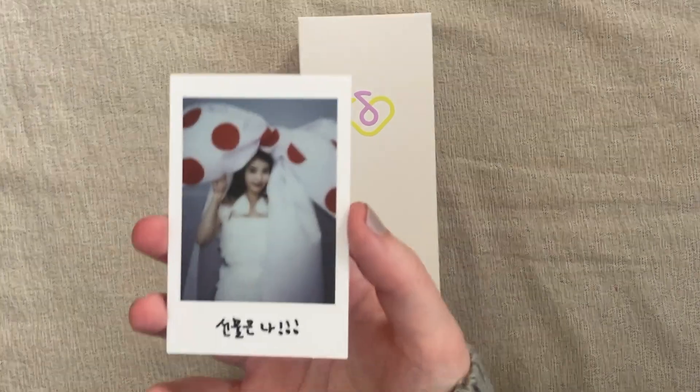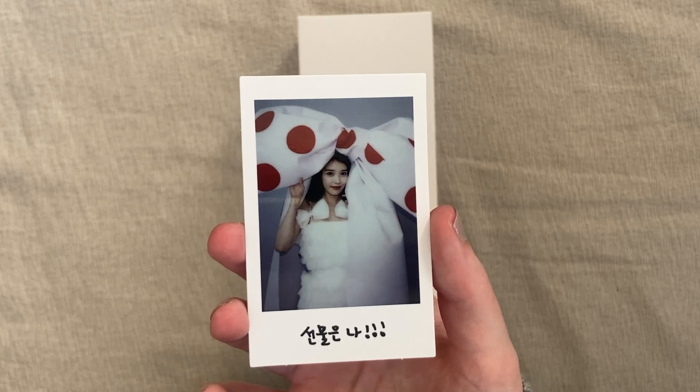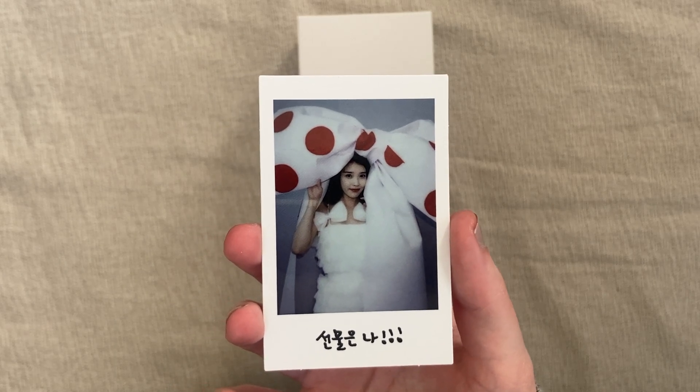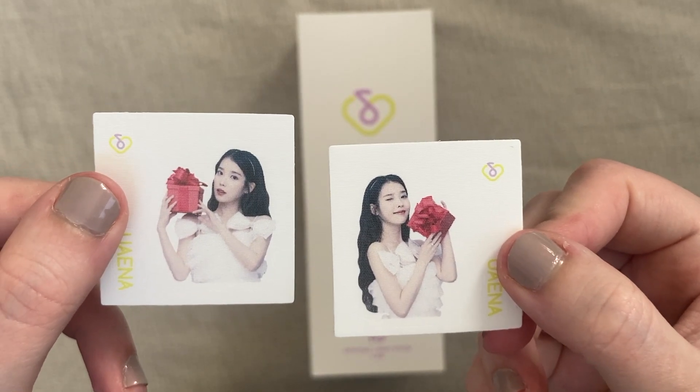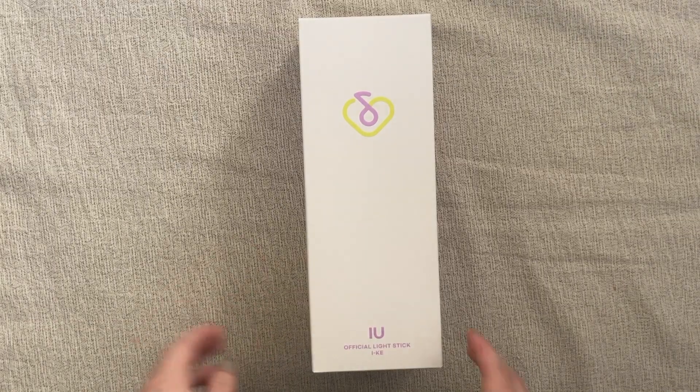Oh my gosh, look at that — look at that giant bow! Oh my gosh, that is so funny. And then there are two, what I think are stickers. Okay, now we can get to the good stuff.